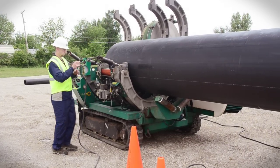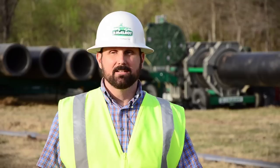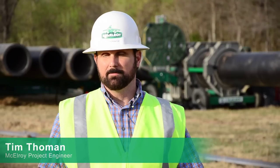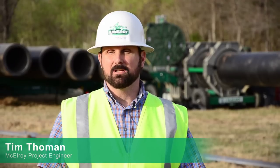Some contractors that have tested prototype units have already enjoyed the benefits that the MegaMac Polyhorse provides. The main gain is in time savings and not having to wait for equipment to come and pull the pipe — like if a track hoe was digging and pulling the pipe, it might have to travel back hundreds or a thousand feet to load another stick of pipe.